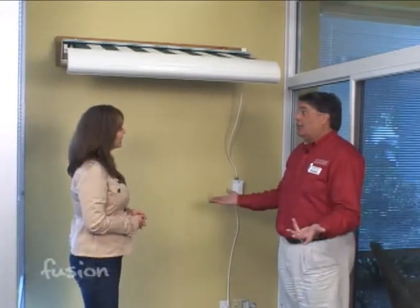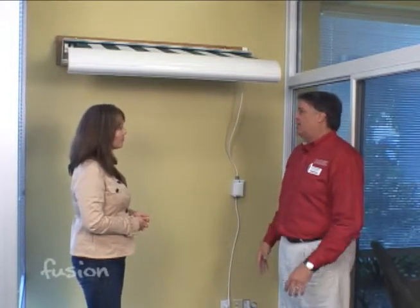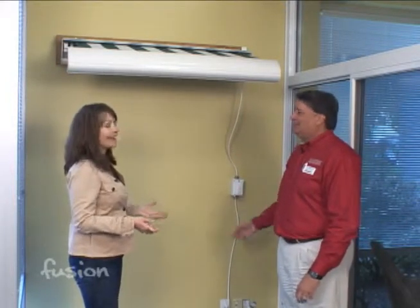Absolutely, it's a great thing to use during the summertime on one of those warm or sunny days where you want to get out of the sun. You can just have it extend out and enjoy the outdoors on your patio with the push of a button.